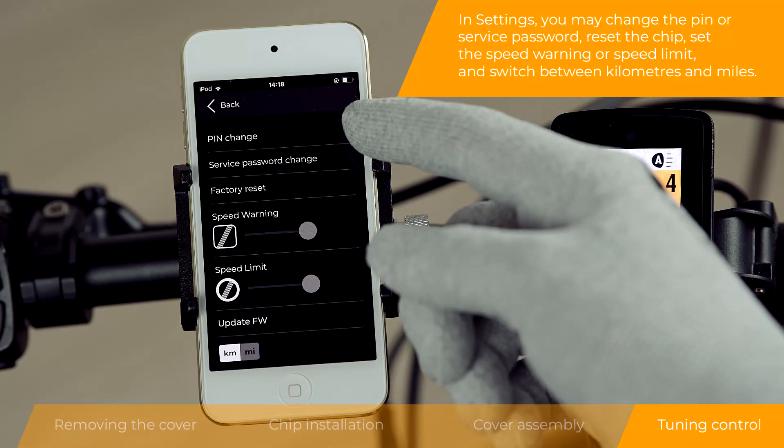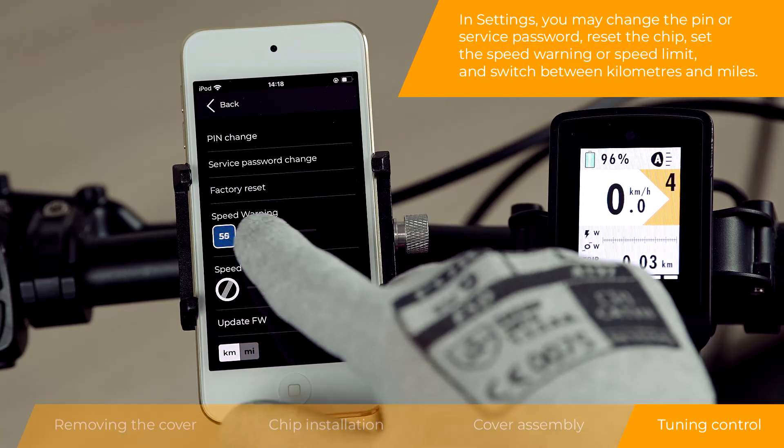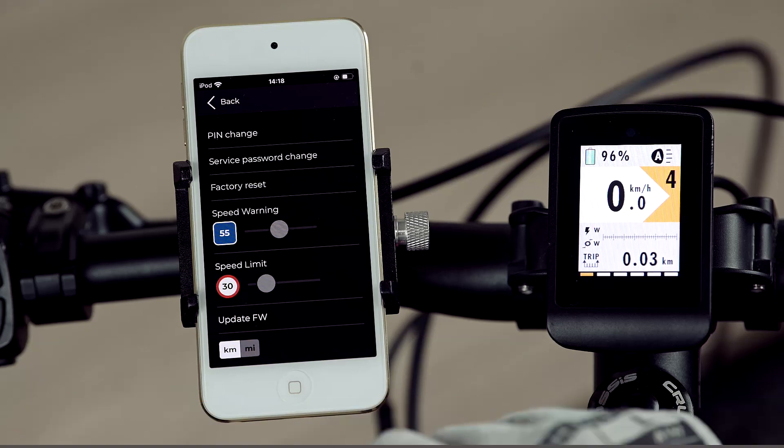In settings, you may change the PIN or service password, reset the chip, set the speed warning or speed limit, and switch between kilometers and miles.